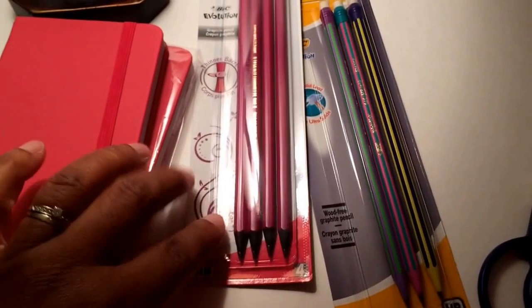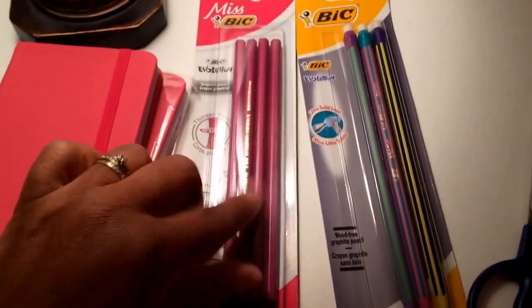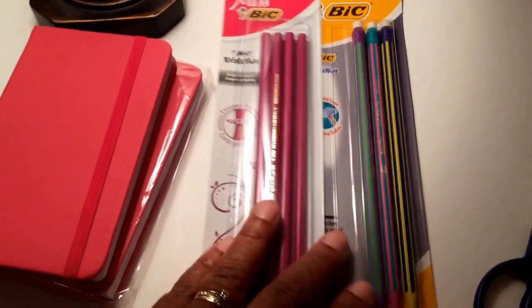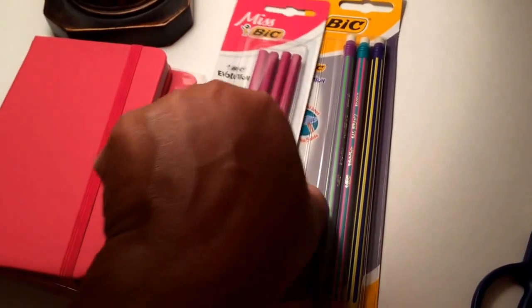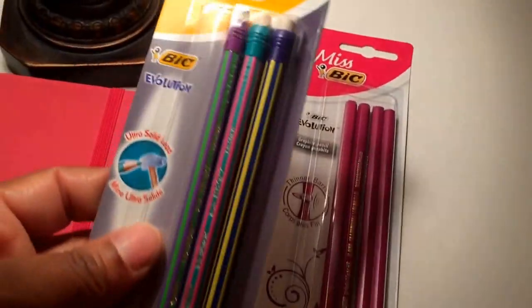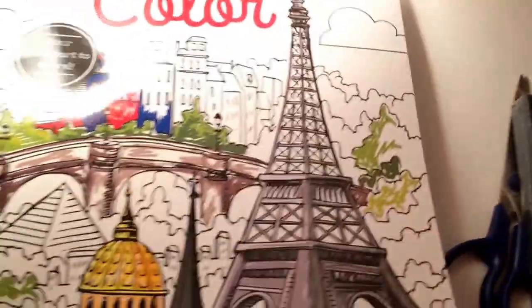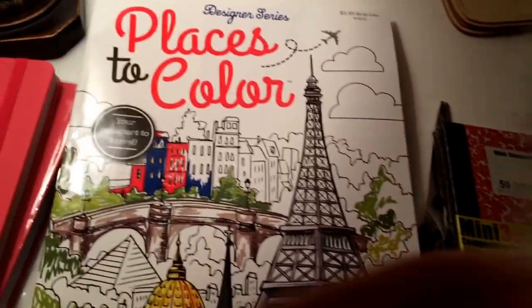I found these graphite pencils, which are really good if you like to draw and doodle. Graphite pencils with white erasers don't leave the smeary, smudgy lines that your regular number two pencils do. These are by Bic — this one is a purply-pink color, and then this was a multi-color pack with actual erasers on them, so I picked those up.